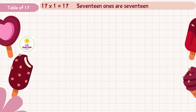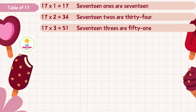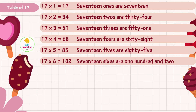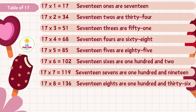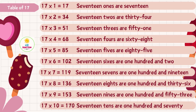Seventeen ones are seventeen, seventeen twos are thirty-four, seventeen threes are fifty-one, seventeen fours are sixty-eight, seventeen fives are eighty-five, seventeen sixes are one hundred and two, seventeen sevens are one hundred and nineteen, seventeen eights are one hundred and thirty-six, seventeen nines are one hundred and fifty-three.